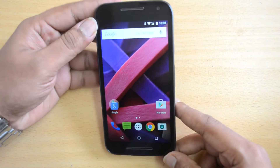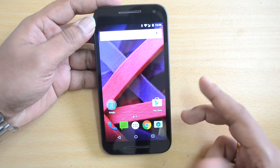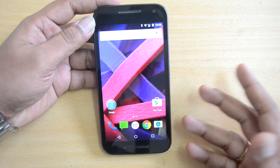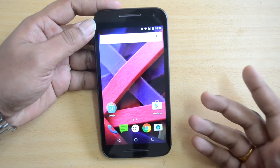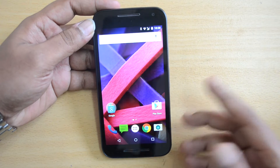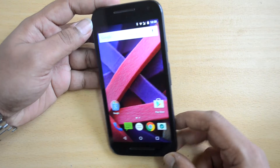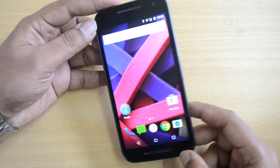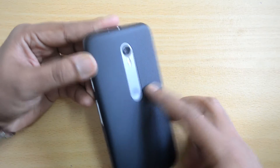So that's the water resistance capability of the new Moto G. Ideally, if it falls from your hand into water, it can bear up to one meter depth and a maximum time of 30 minutes. Let's test out the water resistance capabilities of this Moto G with IPX7 certification.